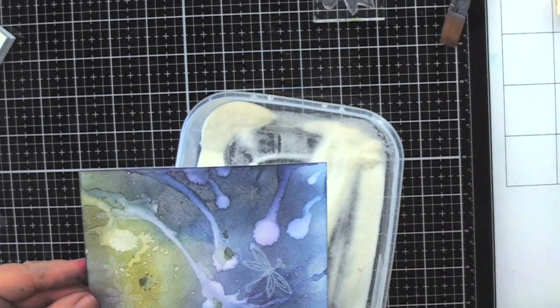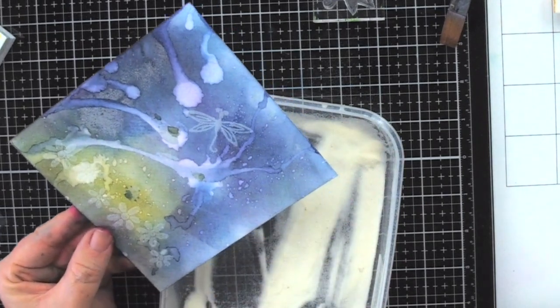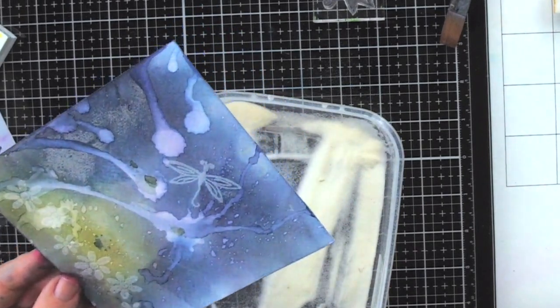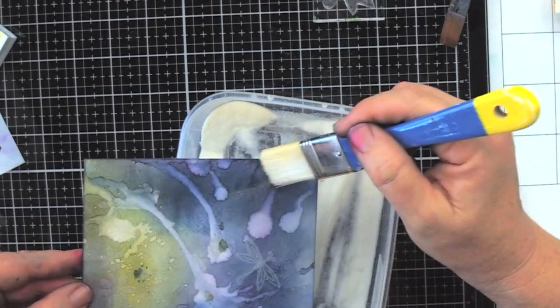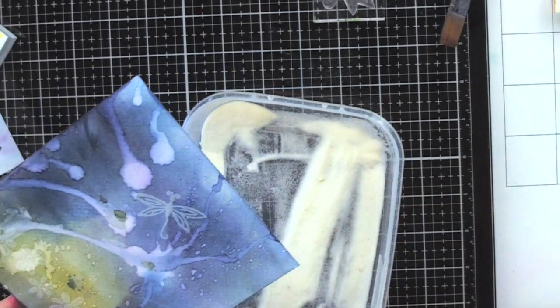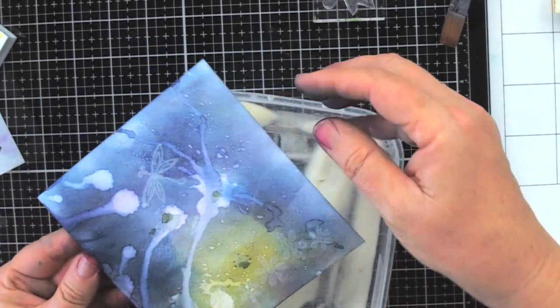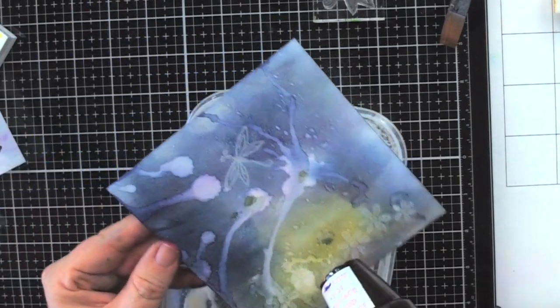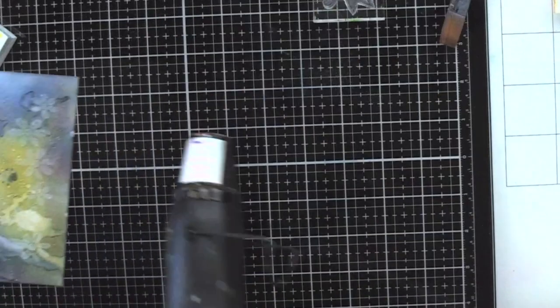If you have embossing powder anywhere you don't want it, brush it off with a dry brush. You can use those little anti-static bags which are great, but I'm not worried about that today. Then I set the container aside — I don't want to be heating the whole container.